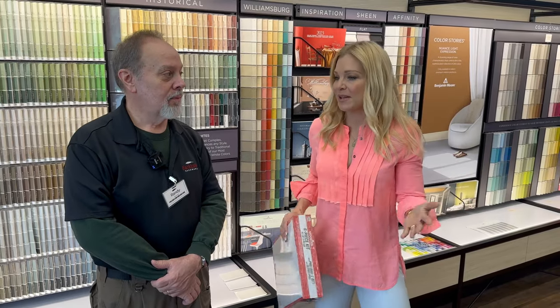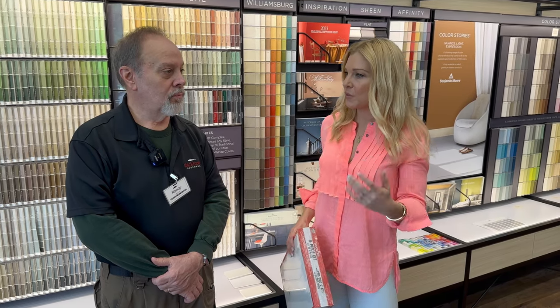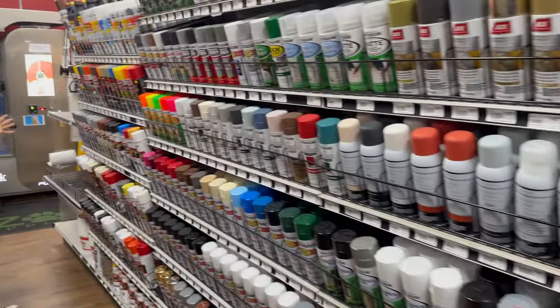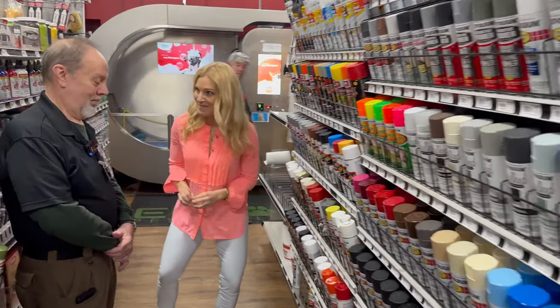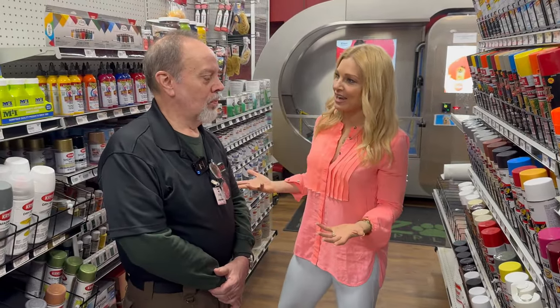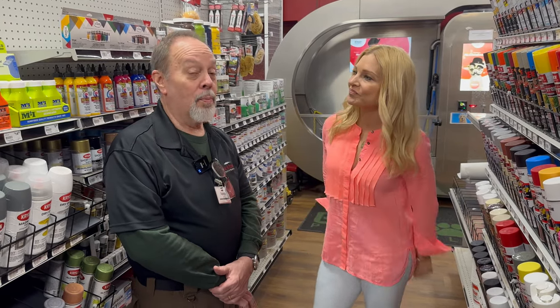What about small items? If you just want to do a few little spruce-ups around maybe children's furniture or a piece of old furniture that you want to fix up, could you do spray paint? You can do spray paint. The selection of spray paint here is incredible. What do we need to know before we attack a project? Do we need to prime it? Do we need to sand it? What do we do?